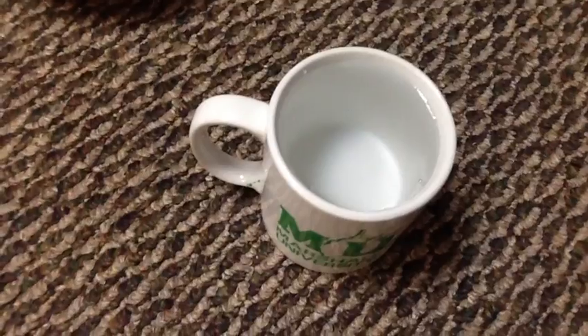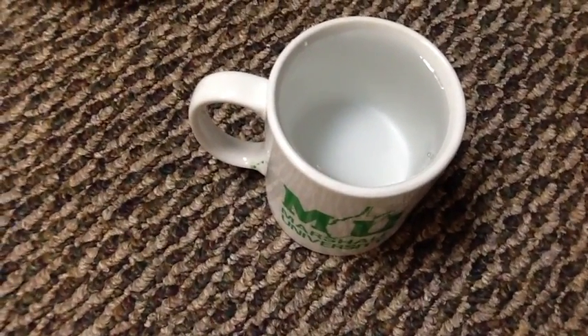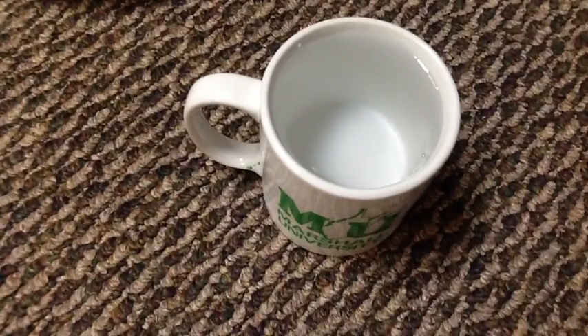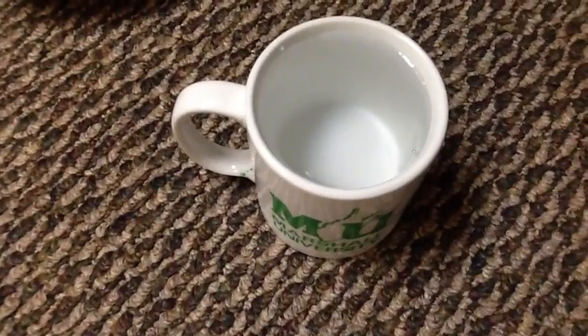And now for our last water bending trick — we have a normal cup full of water, the same water at the same temperature, an hour and 45 minutes in the freezer. And now we're going to start a reaction with an ice crystal.